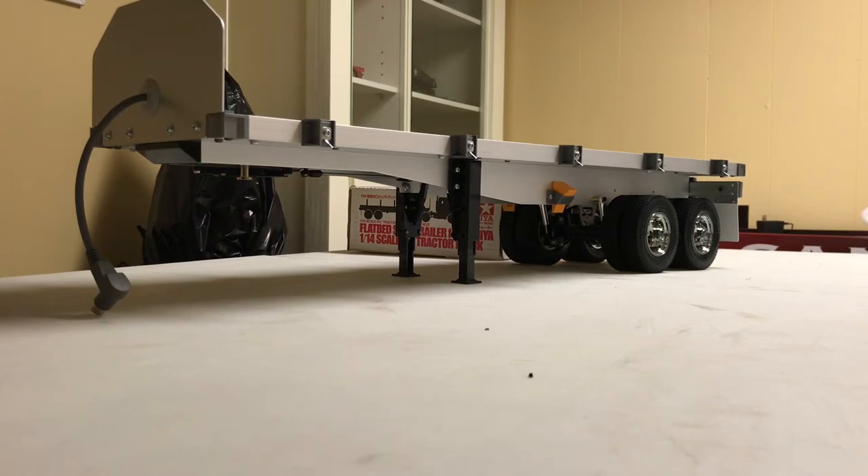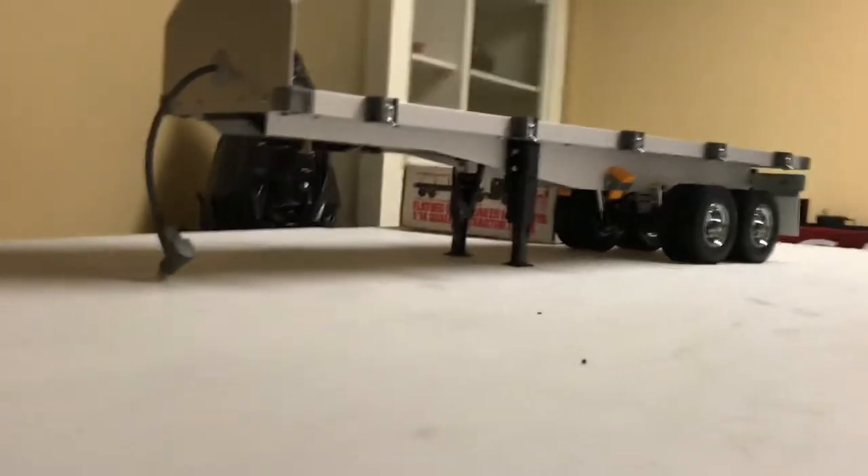The trailer is complete and put together. I'm probably not going to bother putting any of the stickers on — there are some fake reflector stickers — but I'll just leave it raw aluminum for now.